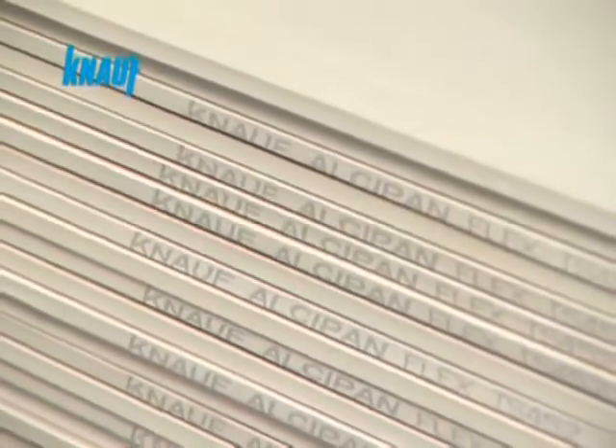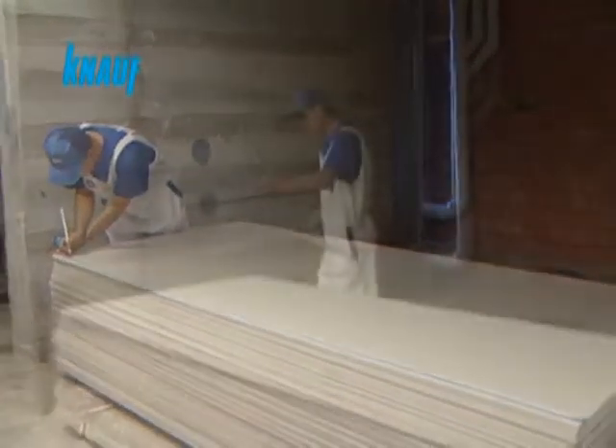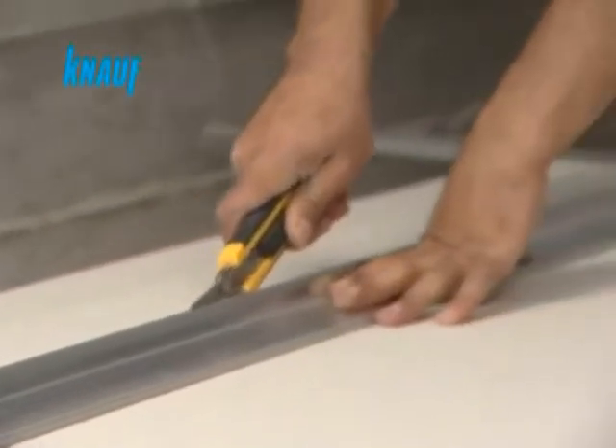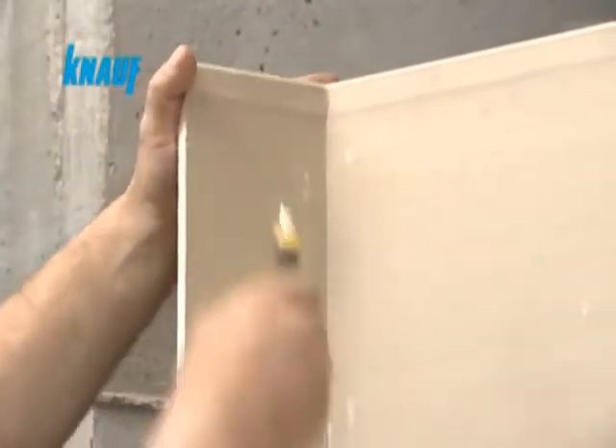The application of the Knauf gypsum board is very simple and easy. The board is cut from the desired section with the help of a utility knife and is then snapped. Once the board is snapped, the remaining paper on the back side should also be cut and removed.